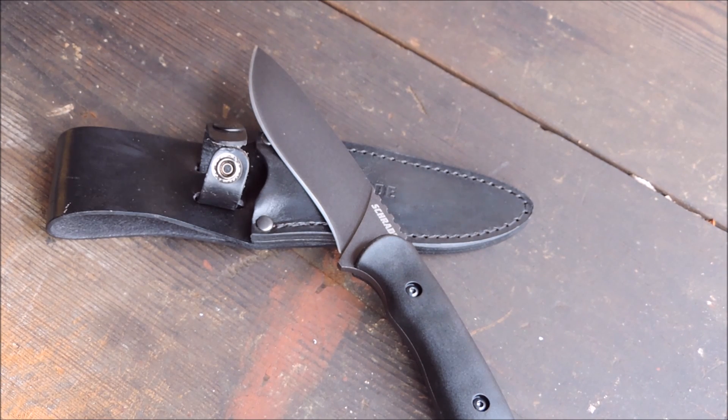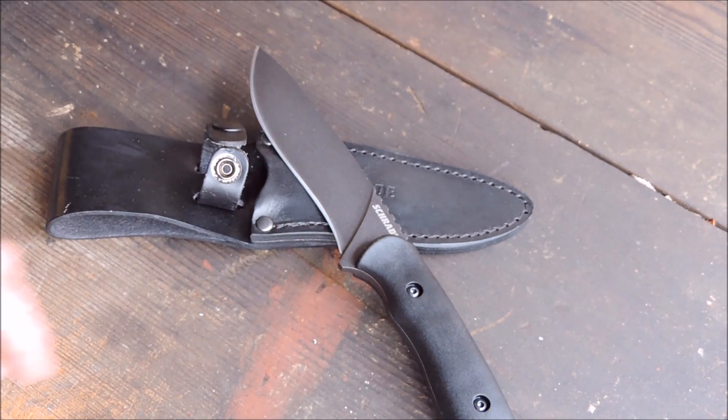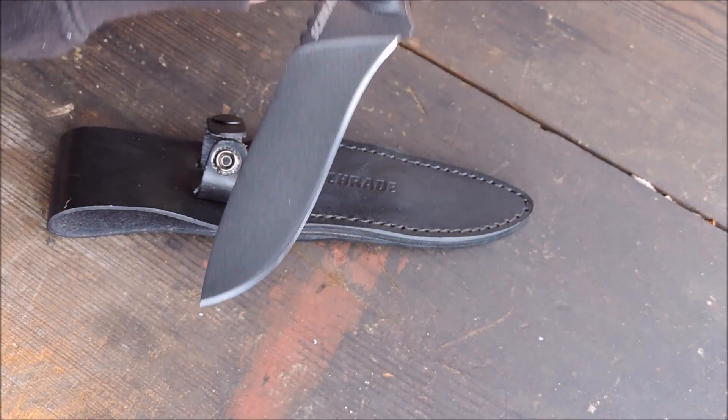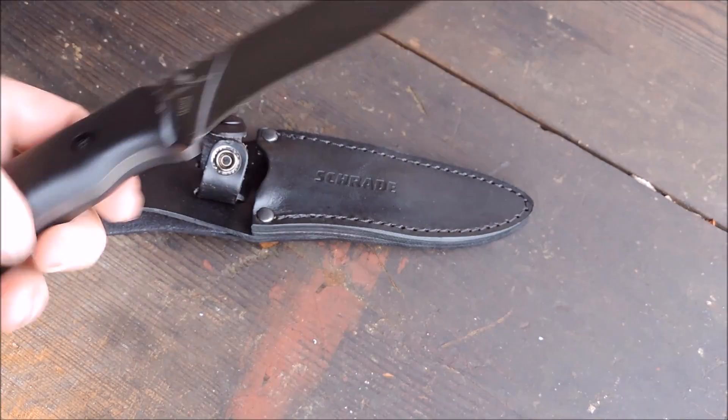With the leather sheath, it really reminds me of the first fixed blade I ever got, which was a Western Coleman — I forget what the model number was, but it was a fixed blade hunter for deer hunting and it had a sheath almost exactly the same size as this knife. This one's right up my alley. You could fit paracord through the lanyard hole there, no problem.